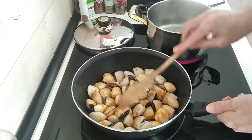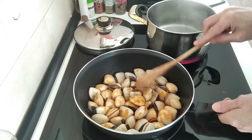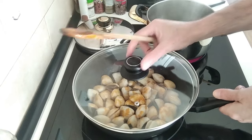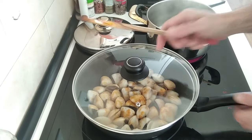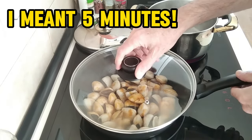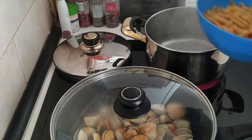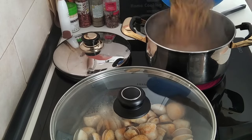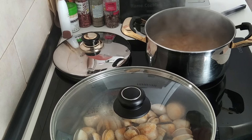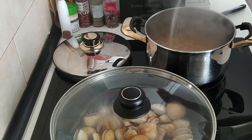It's salt water, so I won't be needing any salt. I'll cover that up so the steam will help them to open and leave them there for about 10 minutes. Once the water starts boiling I'll add my pasta in with some salt and boil that for about 12 minutes.